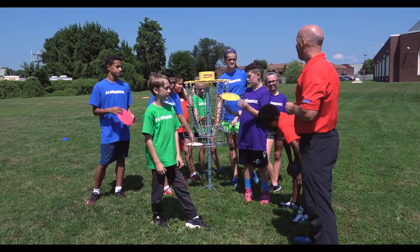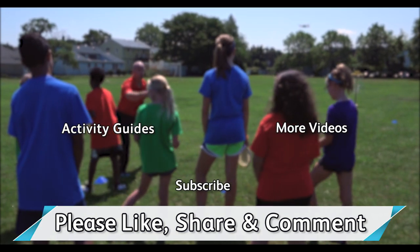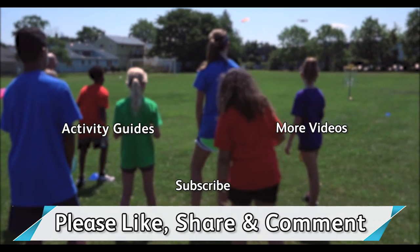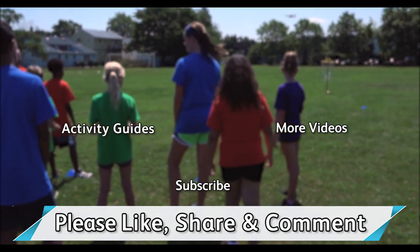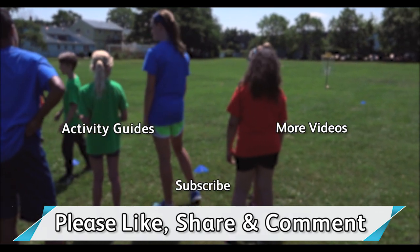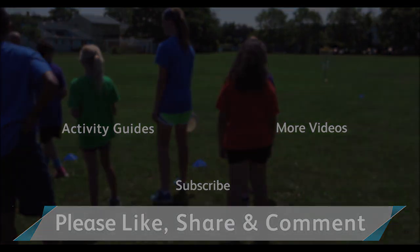You guys like it? Yeah! Thank you so much for checking out our videos. Please like, share, or drop us a comment. You definitely want to subscribe to our channel — we always have a new episode every Wednesday morning. Click these links for more videos or access to the Flag House Activity Guide page. See you next time.